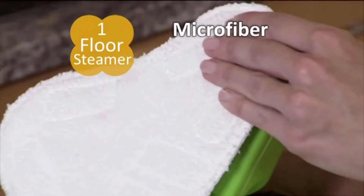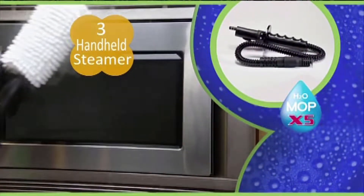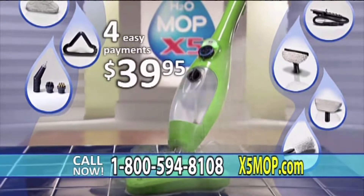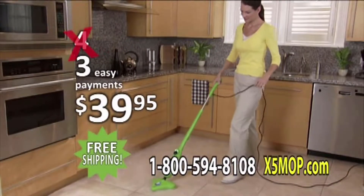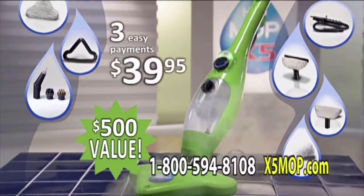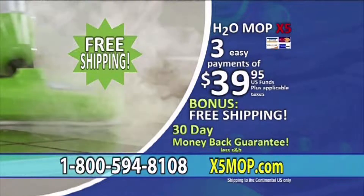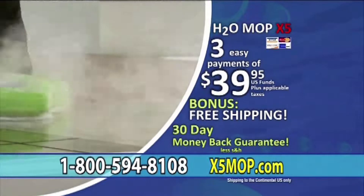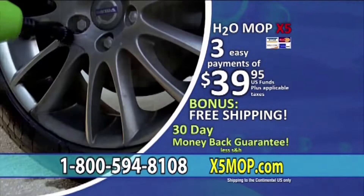When you order, you'll get the X5 steam mop with microfiber pad, the carpet glider, the handheld steamer with jet nozzle and attachable nylon and wire brushes, the extension hose with dusting and polishing wand, the window glass and mirror attachment, and the garment and upholstery bonnet — a huge wall-to-wall, floor-to-ceiling cleaning value. All this for just three easy payments of $39.95, and we'll make the first payment for you. Plus, we'll even ship it to you for free. Call 1-800-594-8108 or go online at x5mop.com. Order now.